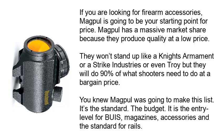If you are looking for firearm accessories, Magpul is going to be your starting point for price. Magpul has a massive market share because they produce quality at a low price. They won't stand up like a Knight's Armament, Strike Industries, or even Troy, but they will do 90% of what shooters need at a bargain price. You knew Magpul was going to make this list — it's the standard, the budget, entry level for BUIS, magazines, accessories, and the standard for rails.